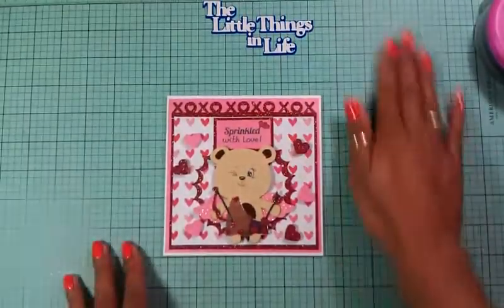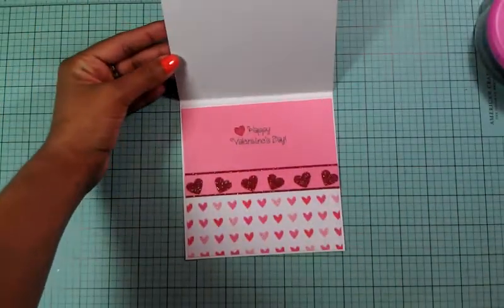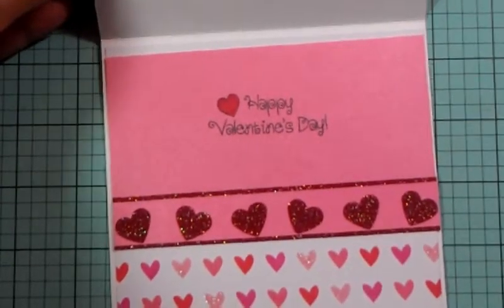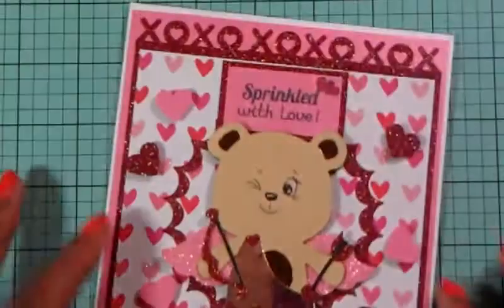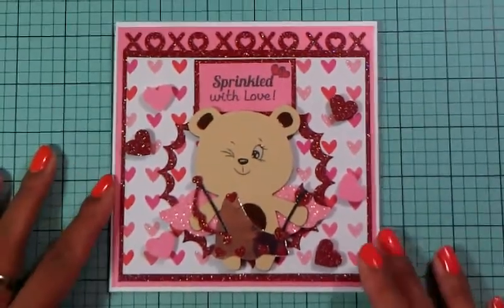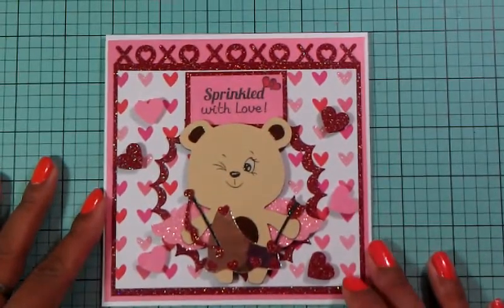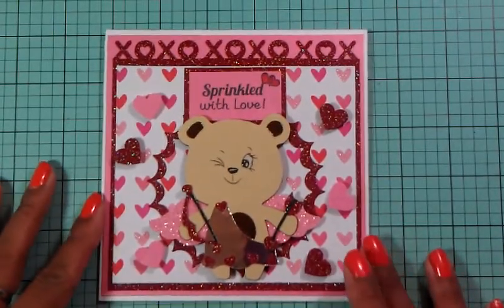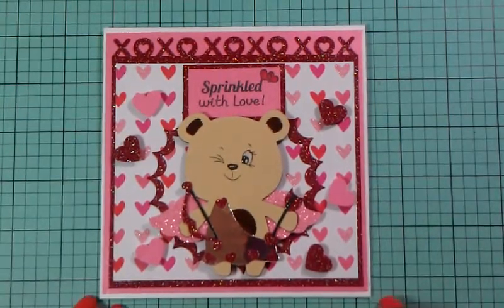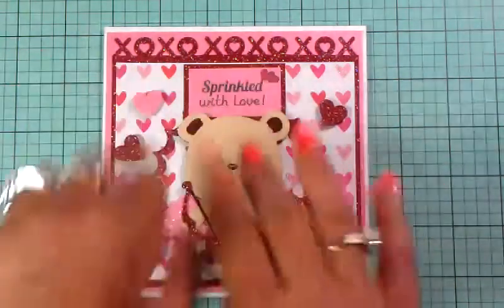There goes my card. There goes the inside, which says 'Happy Valentine's Day,' and there goes the outside of my card. I hope you guys enjoy. Thank you so much for taking the time out of your busy schedule to watch my videos and comment. Word of mouth - spread me around YouTube, guys. Thank you so much, you guys have a blessed day. Bye now.